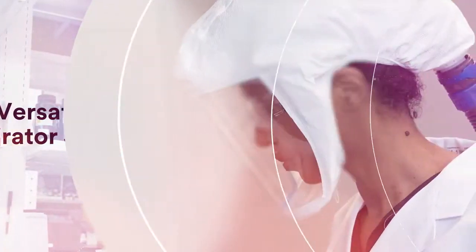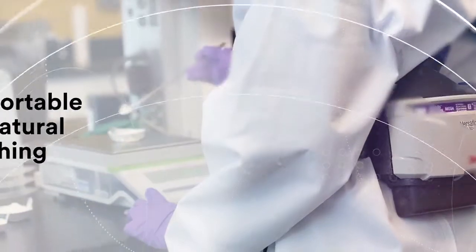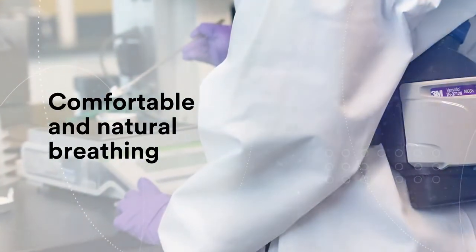The components of 3M's PAPRs are designed to fit and work together, so filtered air is delivered to the wearer via a motor and breathing tube.